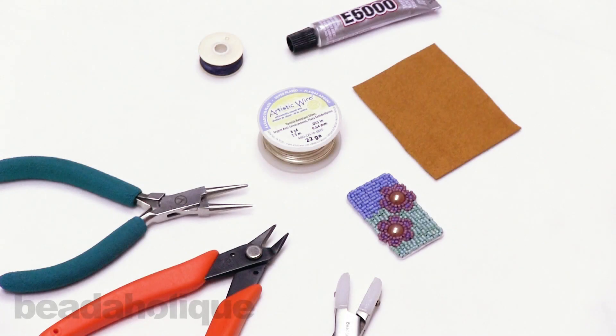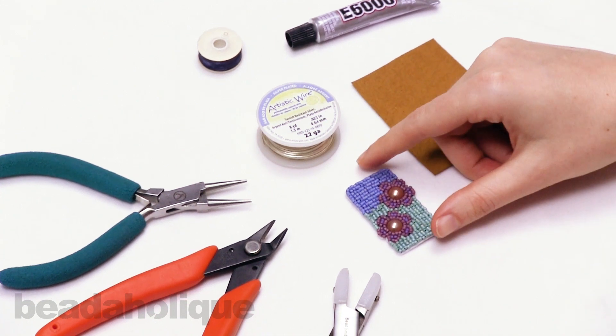Hi, this is Rachel with Beadaholique, and in this video I'm going to show you how to make a wire bail for bead embroidery.